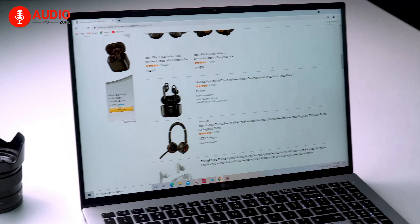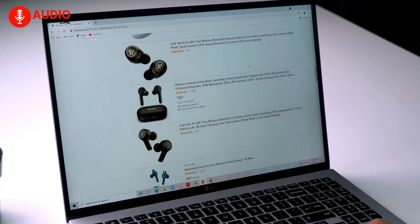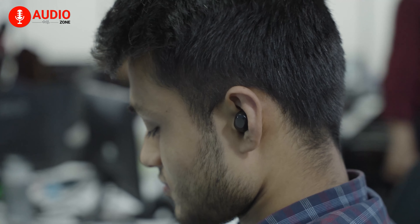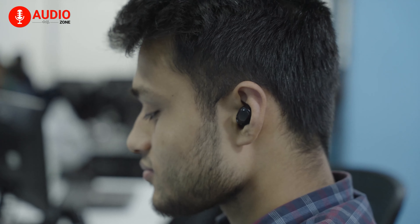Compared to other earbuds on the market which make you feel like something is protruding out of your ears, these earbuds are comfortable and don't stick out, which looks good, feels good, and most importantly, sounds good.